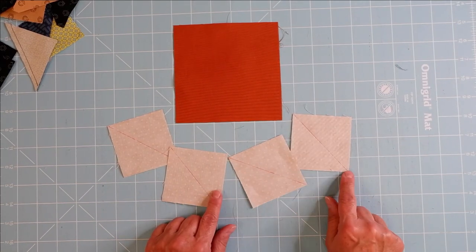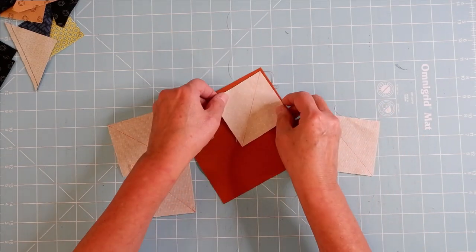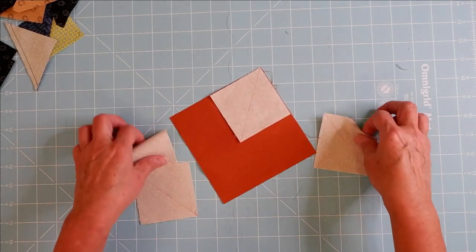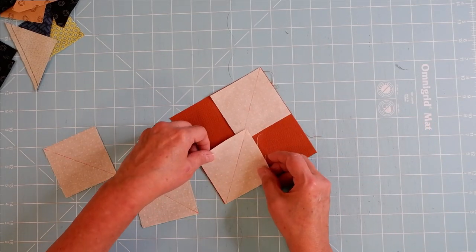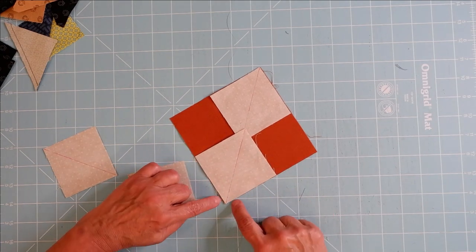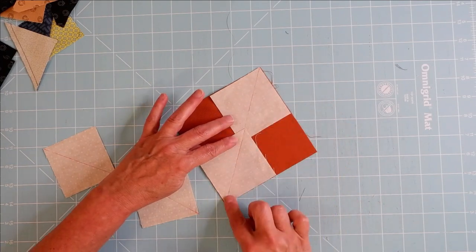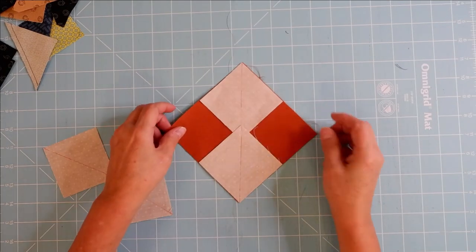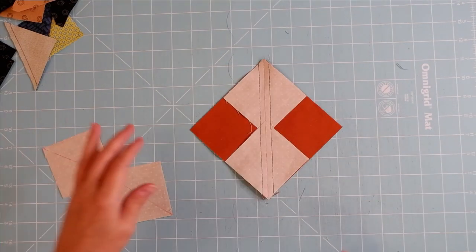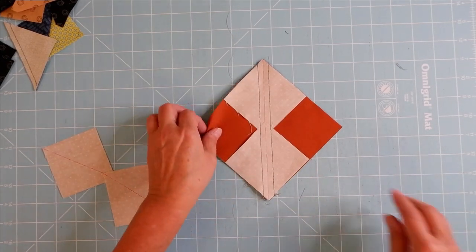Take two small squares and line up one at each corner of the large square — opposite corners — making sure the edges are even and the diagonal lines align. Stitch a quarter inch on either side of the diagonal line, then cut on the diagonal line that you drew.